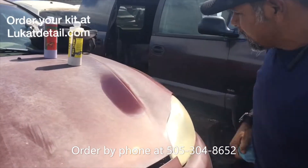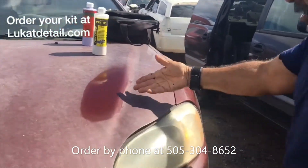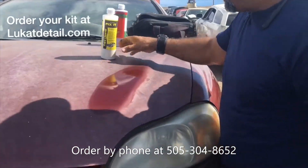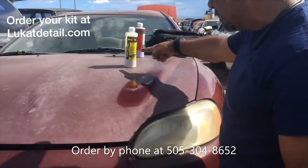Look how beautiful that looks. And that's going to stay like that. Who would have thought that this ugly old paint job can be brought back to life? It can be brought back to life by cleaning and polishing — that's what this does right here.